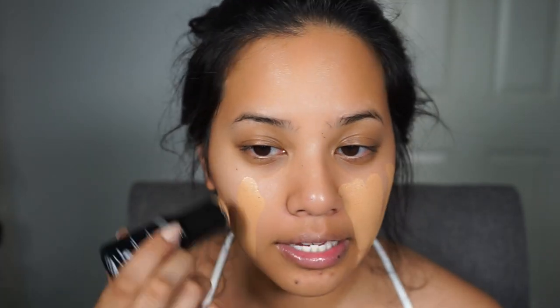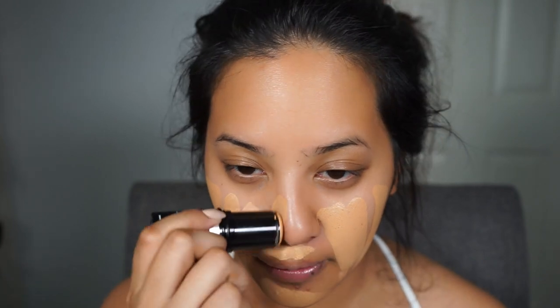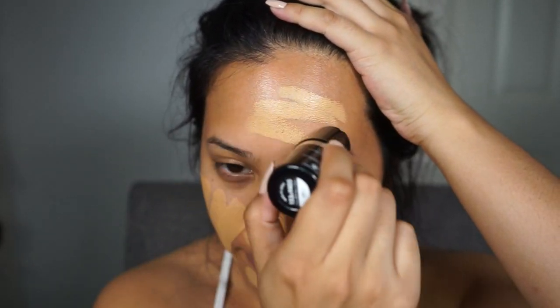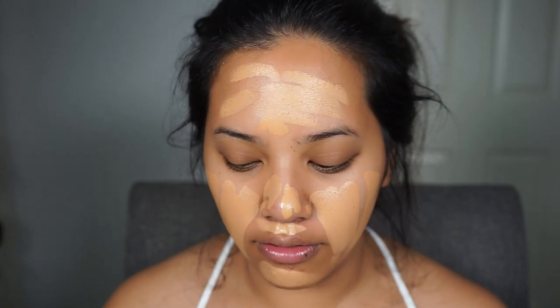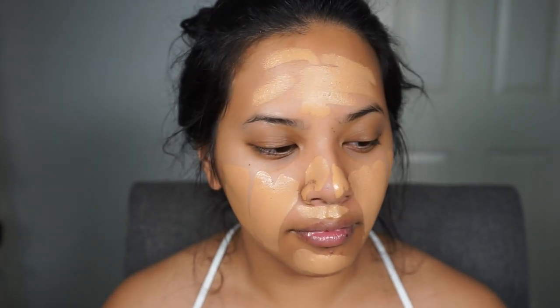For foundation I'm going to use the Makeup Forever Ultra HD Foundation Stick. This is like my all-time holy grail foundation. It's a medium to full coverage foundation — if you prefer medium coverage, don't apply as much, but I'm pretty heavy-handed because I really like a full coverage look. It does have a dewy finish, so I wouldn't say it's ideal for oily skin. I'm going to blend this out with a damp beauty blender.